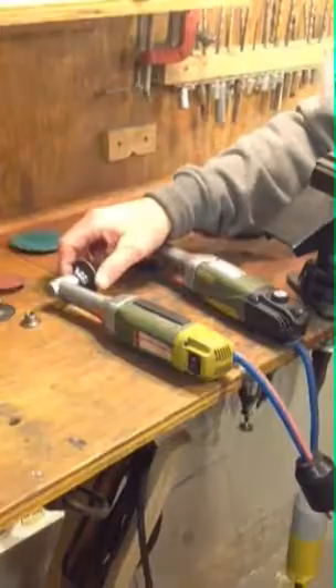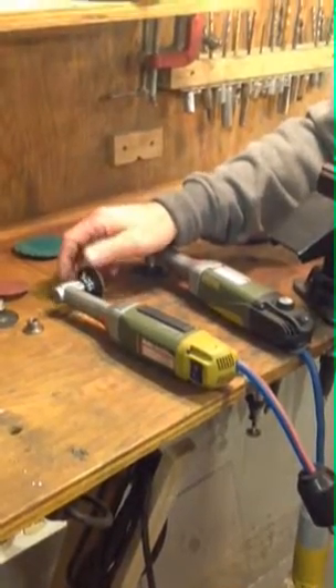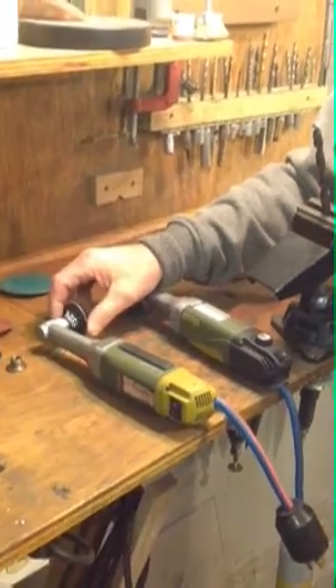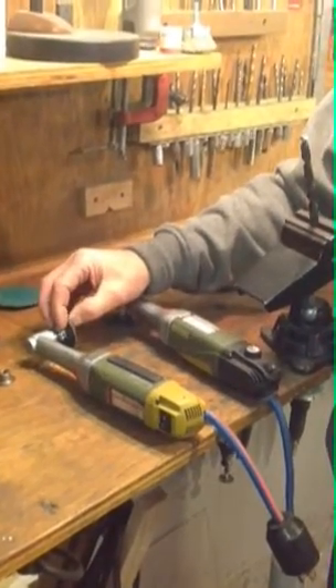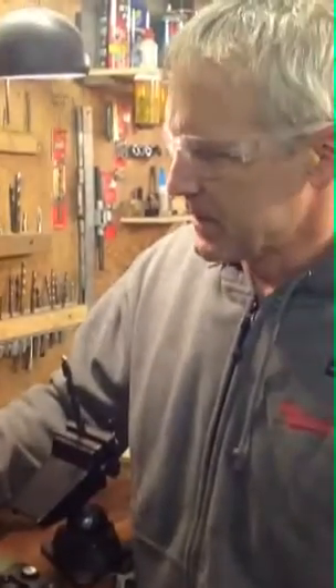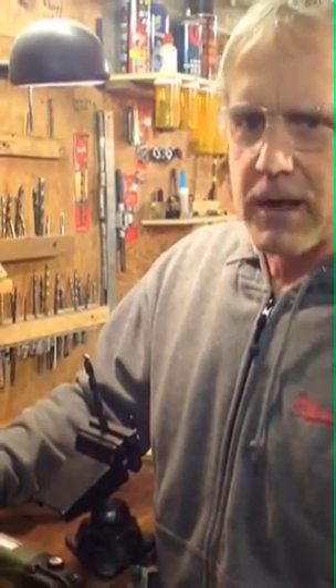What the deal is now — if you're able to have this type of rowlock on your Proxen, you can start to sharpen your own bits. Just be very careful and you'll get better with it over time, and it will free you up greatly.